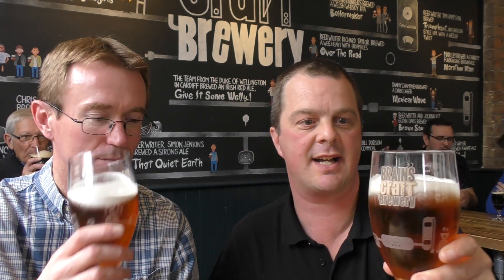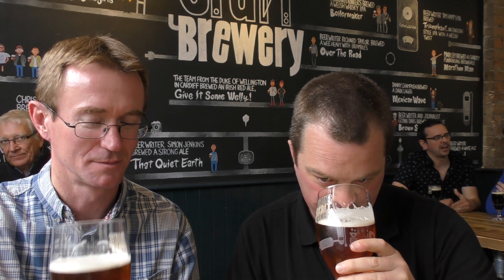Give it a try, Simon. Give it a smell and a taste. Looks great. Looks very good in the glass. Very fresh smelling beer. Citrusy, malty. You've got an element of sweetness in the beer as well.